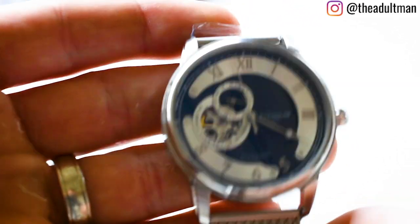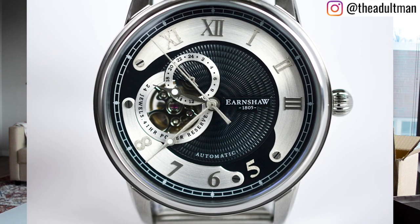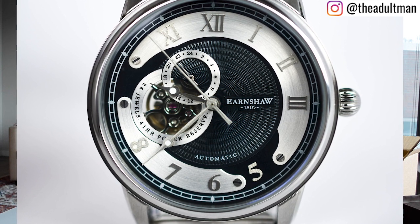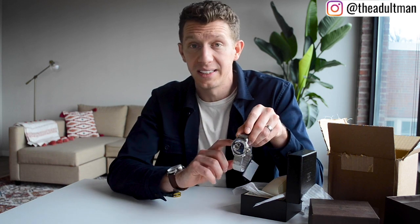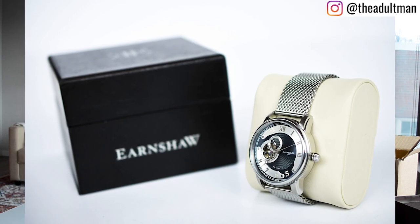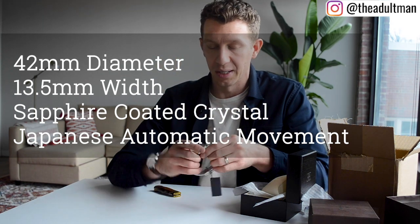Look at that — here it is! An automatic watch. Right off the bat it looks like there are two sub-dials, but actually it's just one 24-hour sub-dial and a window into the automatic movement where you can see the jewels. I'd estimate about a 42-millimeter case, maybe 43, stainless steel, quite tall — maybe 12 to 14 millimeters in height. I'll look up the exact specs and post them on screen.